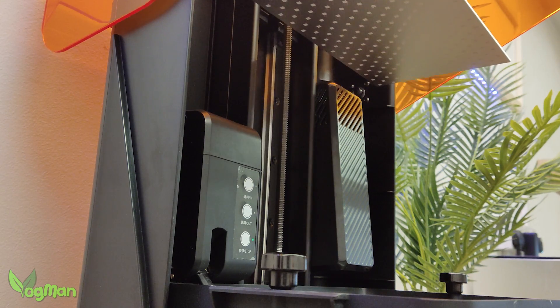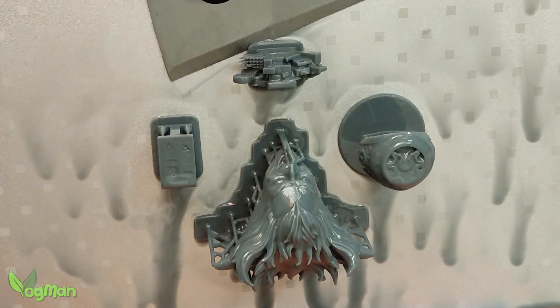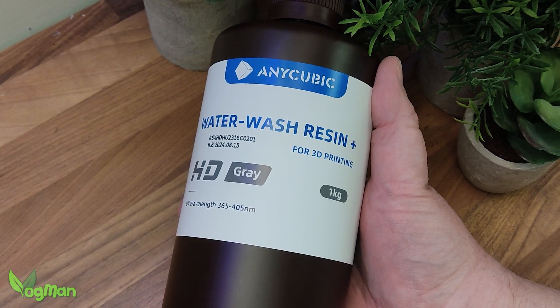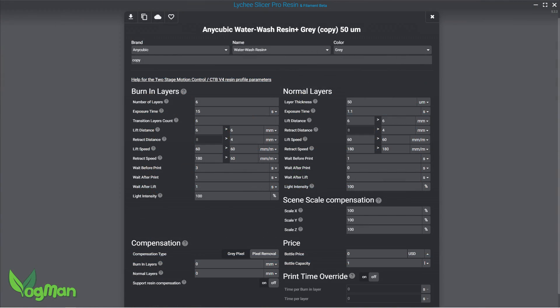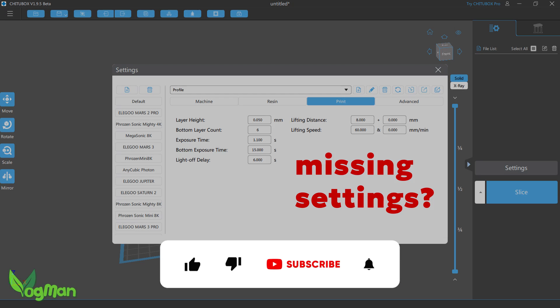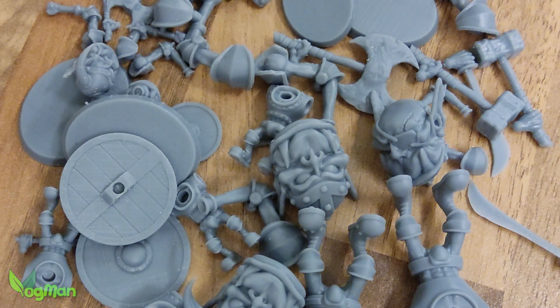The Halot Mage Pro has an 8K monochrome screen, helping it produce roughly 30 microns of XY resolution. To test the printing capabilities, I grabbed a bottle of Anycubic Water Wash Grey, which has given me excellent results in the past, and I dialed it in using Lychee. In terms of slicers, the Mage Pro is highly accessible — I've personally used Lychee, Chitubox, and even Halo Box, all with equal success.